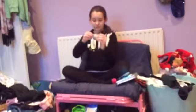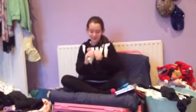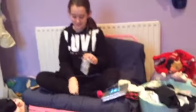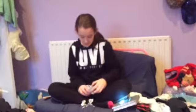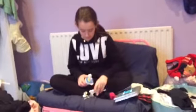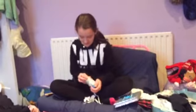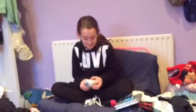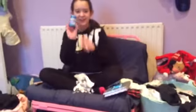Then I've got this one - I'm going to open it now if I can get into it. I'm struggling here. OK, I've got some gum. That's good because I like gum.